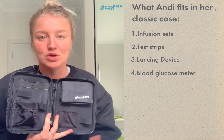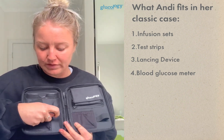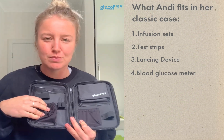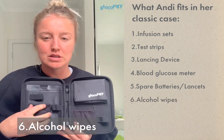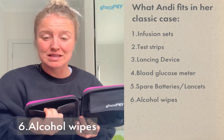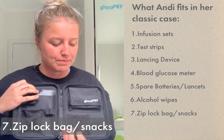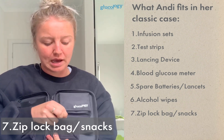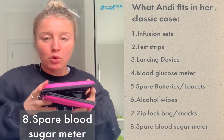You can customize the layout depending on what models of blood glucose meters and strips you have. Down at the bottom there's a little zip pouch — I keep spare batteries, spare lancets, and alcohol wipes there, small things I don't want to get lost. There's also a back pocket great for a ziploc bag of snacks or hypo treatments, plus a stretchy pocket where I keep a spare blood sugar meter.